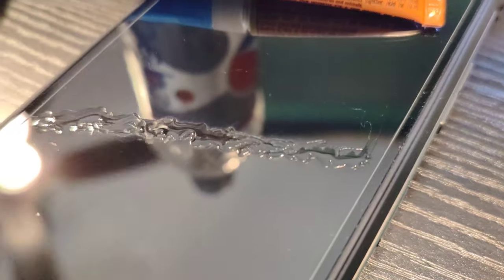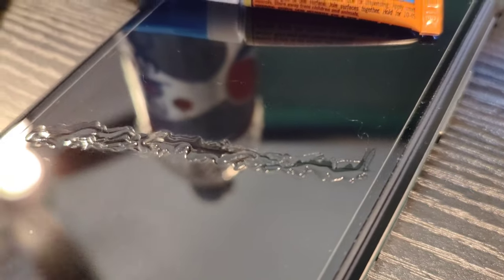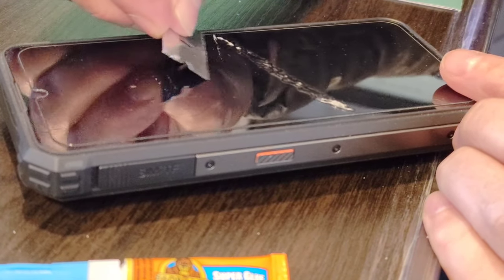I had a hairline crack in this screen protector on top of my phone. I put some superglue across that crack — you can see the crack in there. The glue has dried and I'm going to scrape off the excess.